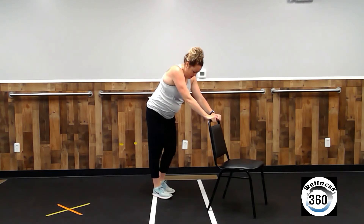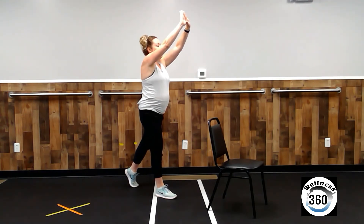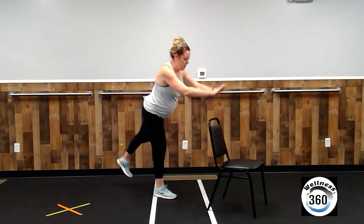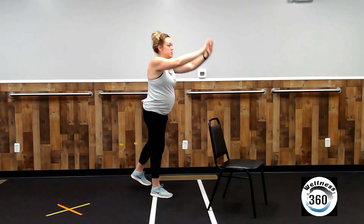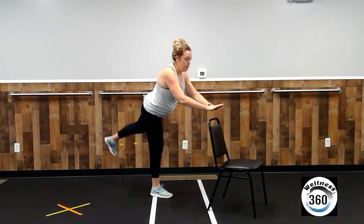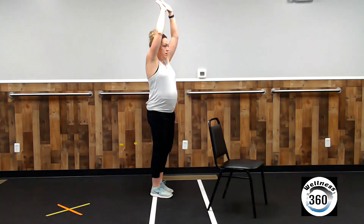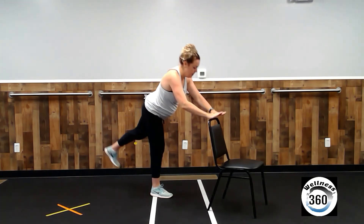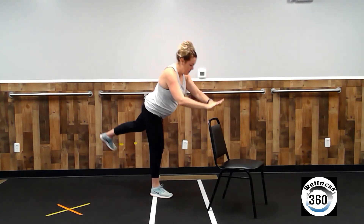Let's move on to the other leg. Right foot is planted. Left foot starts in that tripod position behind you. Arms up. We're going to tip forward and back. You may have to adjust the distance from the chair. Keep going. Now we've got four more: one, two, three, and four.